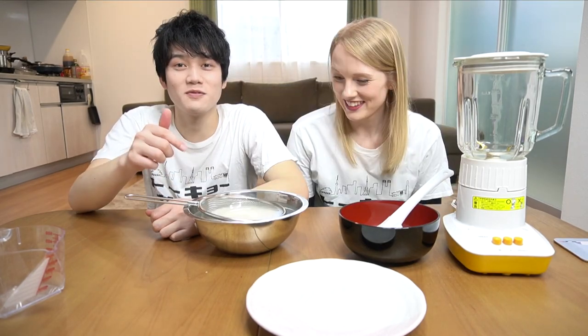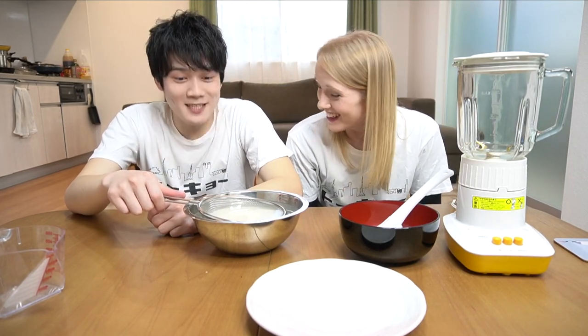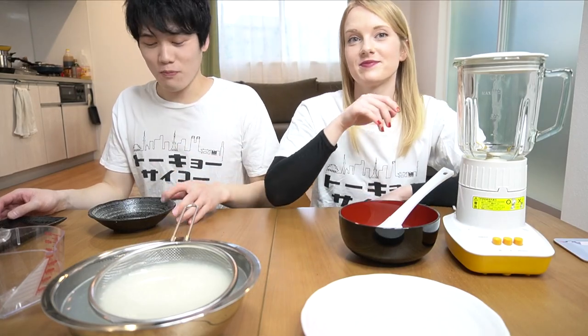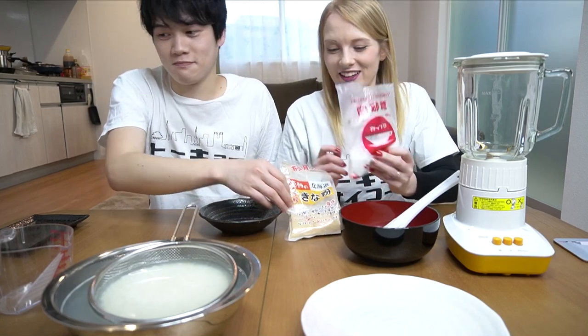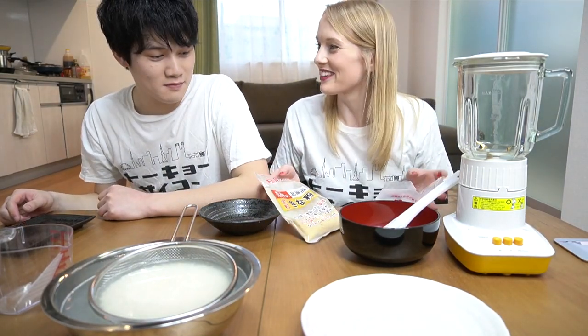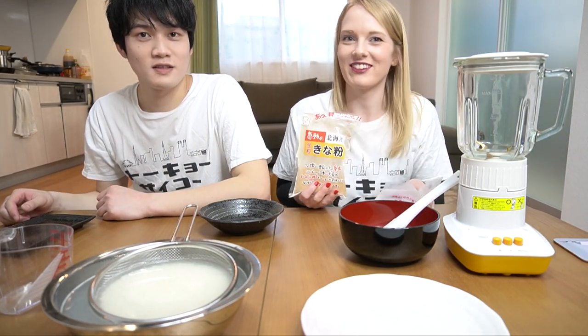Because you need to dry it later. Just leave it for 30 minutes. So we are making two toppings. Kinako is roasted soy bean powder, and we are going to mix it with some sugar. Without the sugar, apparently it's very good for you — healthy, but not with that.